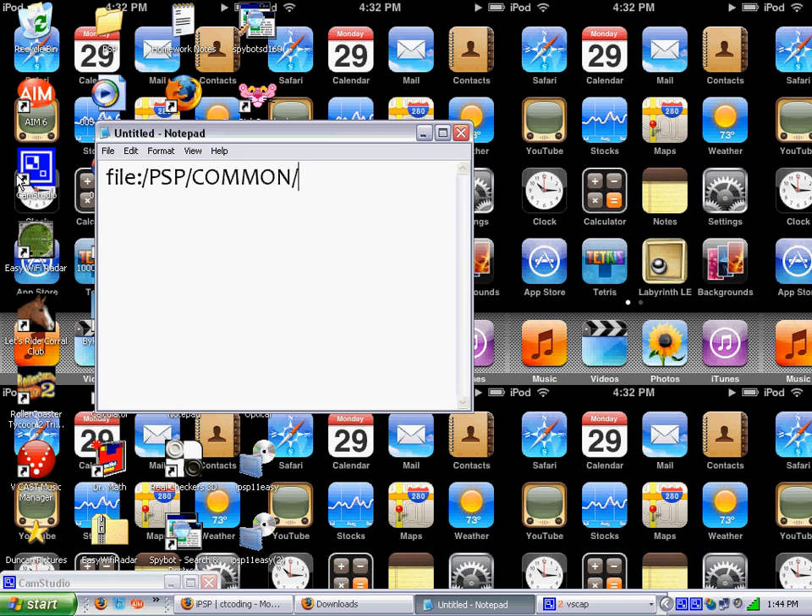Now you want to go to slash IPSP slash index.HTML. I'm using one hand so of course it's going to be slow. Then you click run, and it will show up. Click enable, enable JavaScript, and you want to click yes.